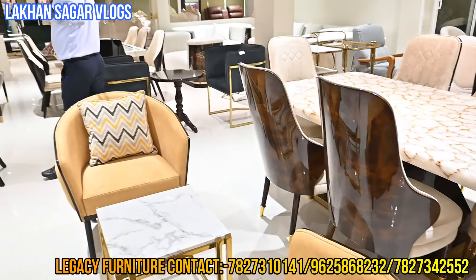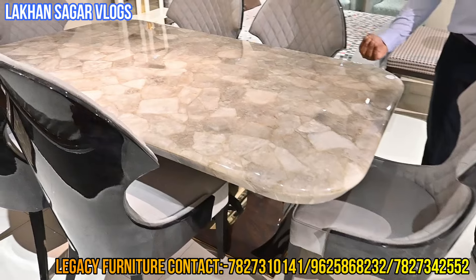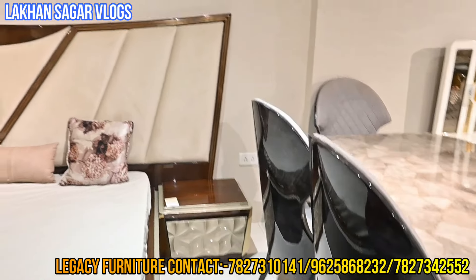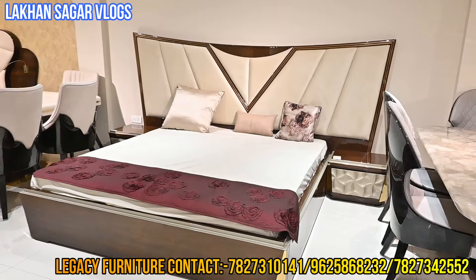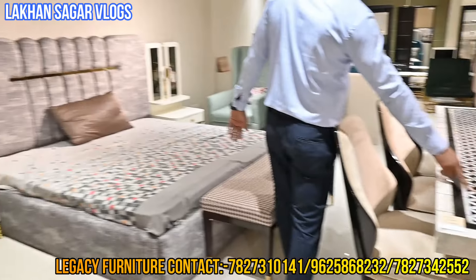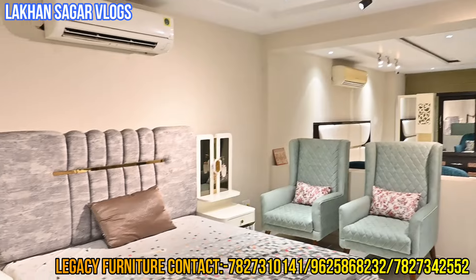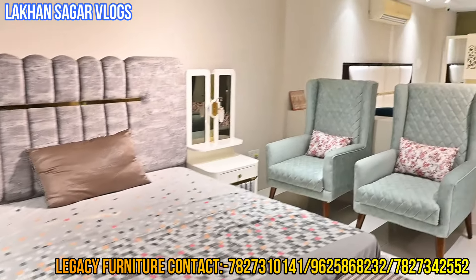You can see the stone — this is a natural stone. This is 30 days delivery. It is smokey grey. There are beautiful colors — this is a color theme. At this home, you can play matching. I will show you the dining set. Guys, let's go to the store because we will visit a large collection, large design — you will find everything at Legacy Furniture.